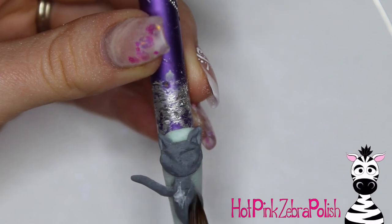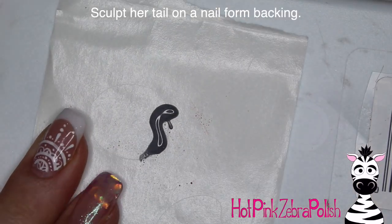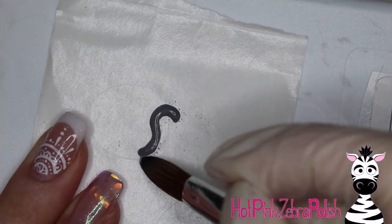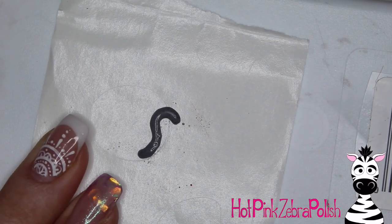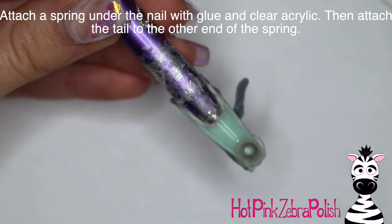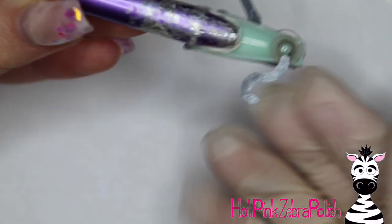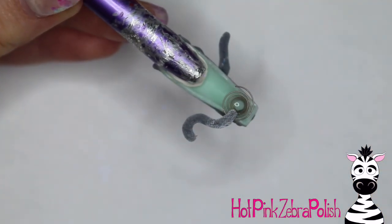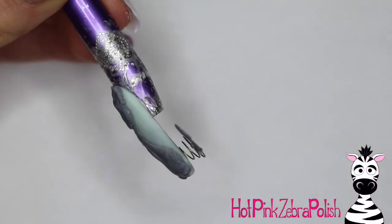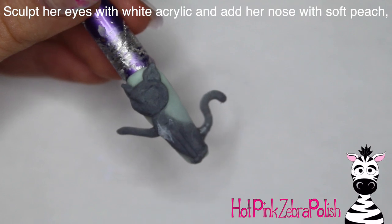Add the toes of that front leg, then add just a little patch of white fur right on the chest — take a tiny bit of white acrylic and spread that out. On a nail form backing I'm going to sculpt out the tail with a nice little curved shape using gray acrylic. After that has set up, I'm going to glue a little spring under the nail. My dad is an electrician and he finds these little springs and doodads, which he always gives to me. I attached the spring with nail glue and clear acrylic, then glued the tail to the other side of the spring, securing it with more gray acrylic.